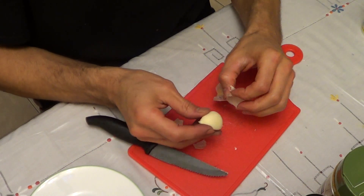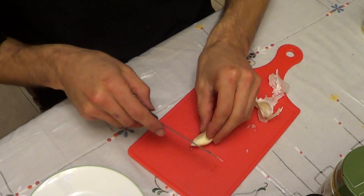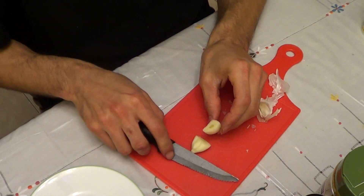You can do it that way, or you can simply just cut it down the center. I'm sure people have faster ways to do this using a garlic press, but I like to do this by hand.